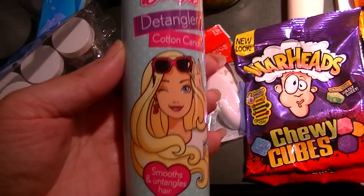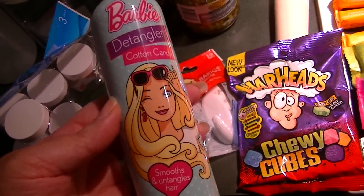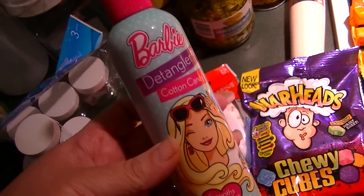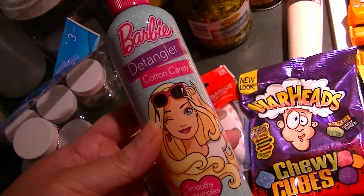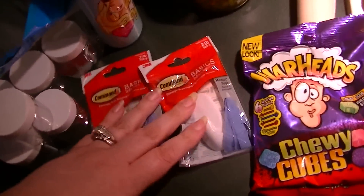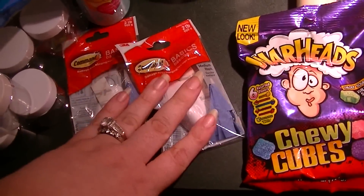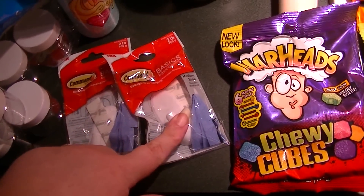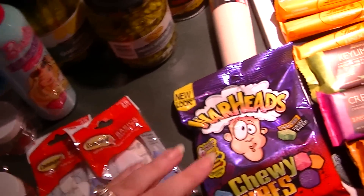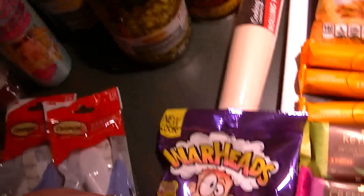I got a bottle of Barbie detangler, and yes, this is for me. My husband sprayed this in his hair and everyone at work kept telling him he smelled really good — he's a UPS driver, so funny. I got two basic command strip hooks to go on the inside of the kitchen cabinets to hang up some extra dish towels, and some more Heads chewy sour candy for the hubby.